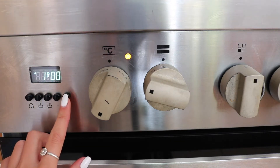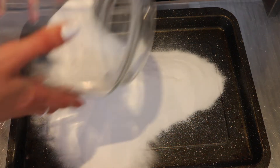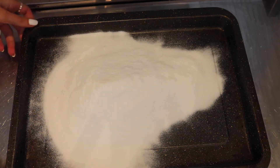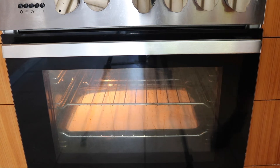To a baking tray, add two and a half cups of baking soda. Spread it out and put it in the oven. This process bakes off all of the water and carbon dioxide,